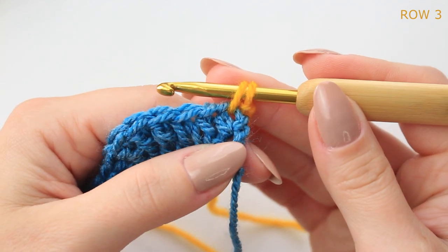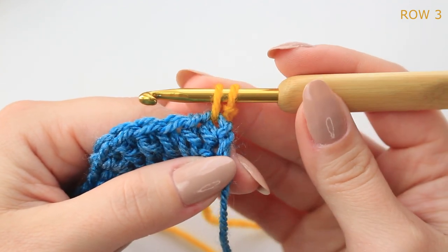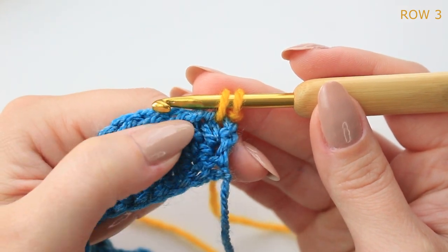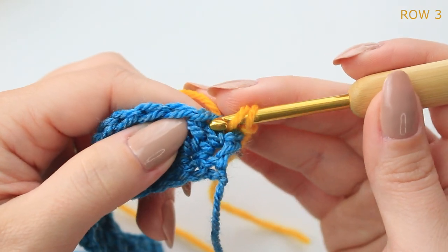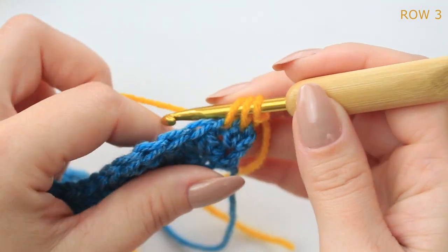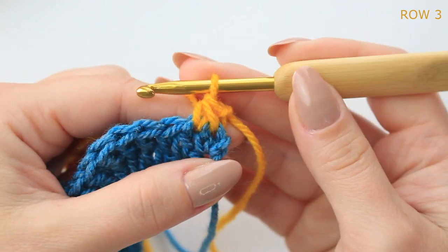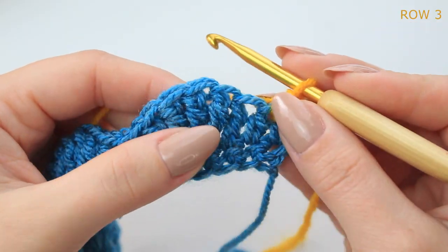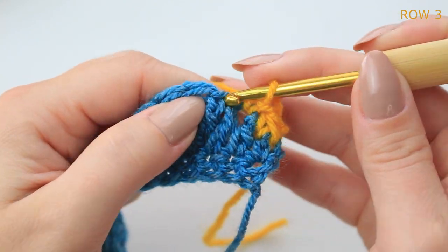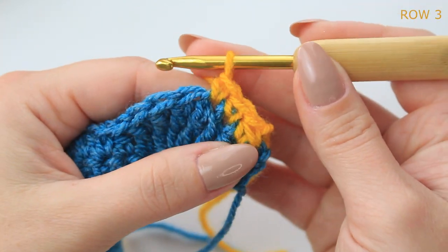Leave it like that because we have to decrease here at the beginning. Go into that next stitch, pull up a loop, then yarn over and pull through all the loops together. Now we are going to do one single crochet into the next two stitches.